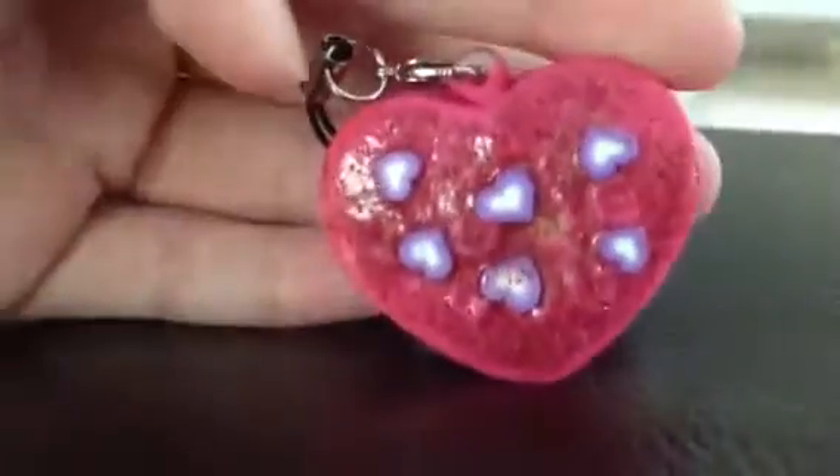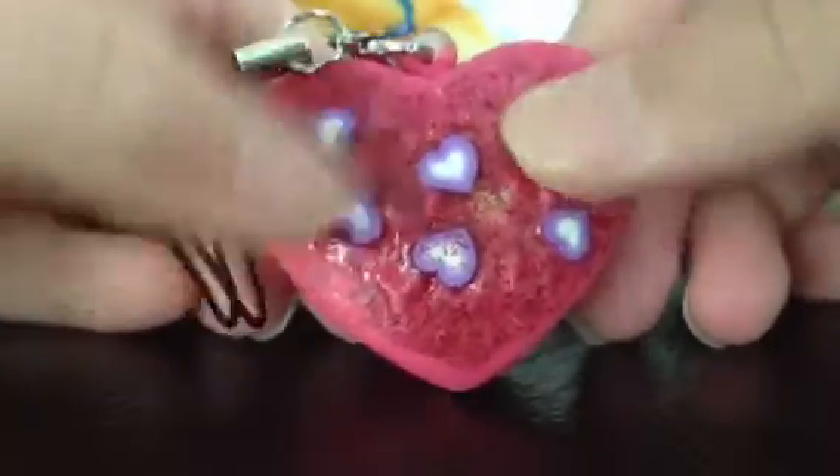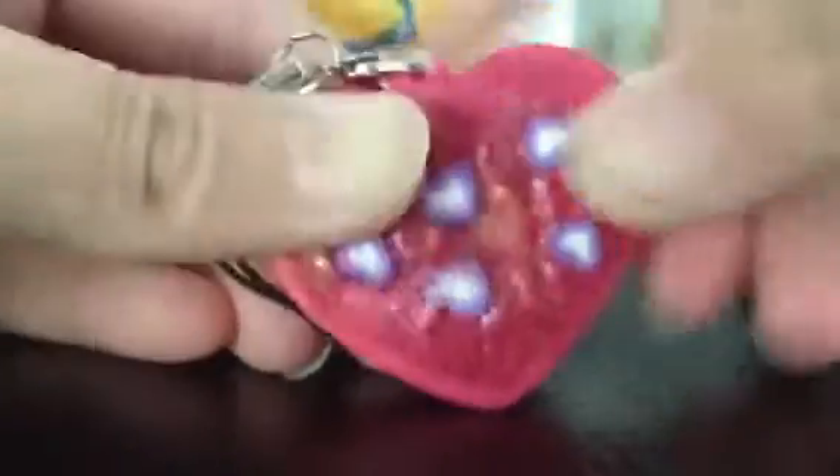So first I deco den this melon bun — it's glow in the dark blue. I can't really see it now, but I deco den the face. You can deco den with faces. I also deco den this heart because it was defected, so I deco den the top and put some fimo canes on it. It's still squishy and it has a silver strap.